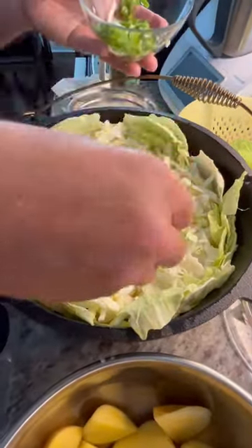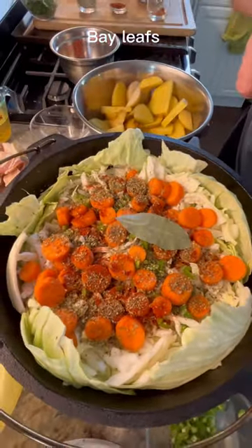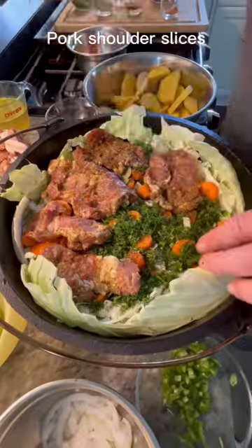Add hot pepper, carrots, marjoram, smoked paprika, bay leaves, dill, and pork shoulder slices.